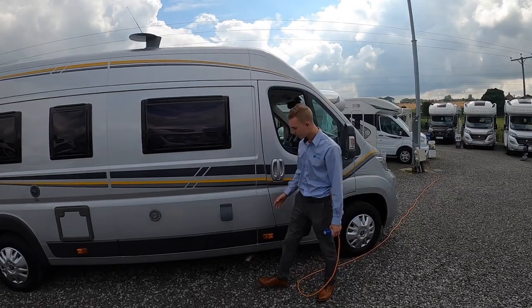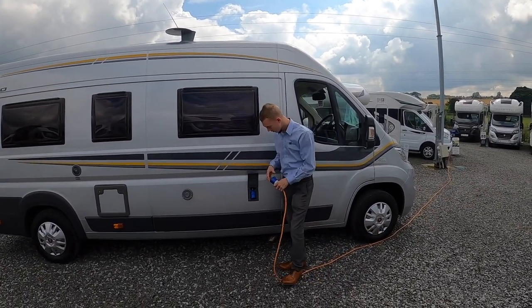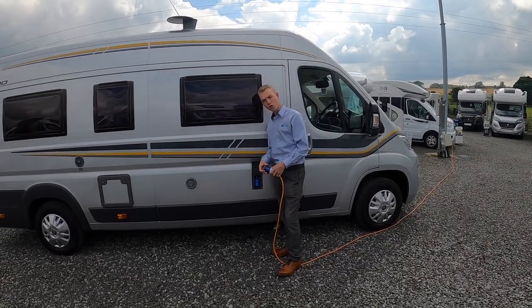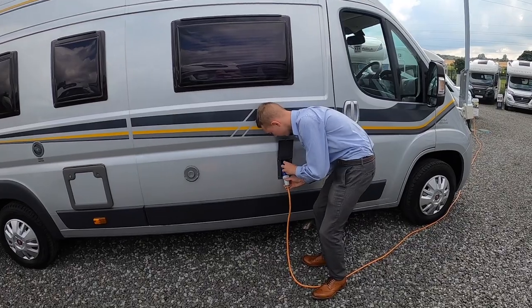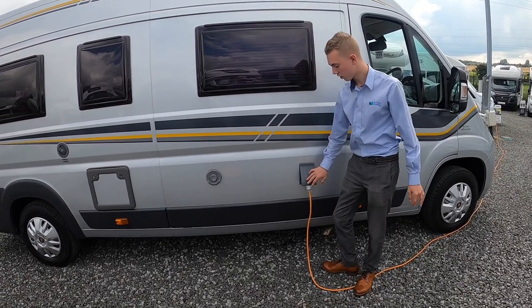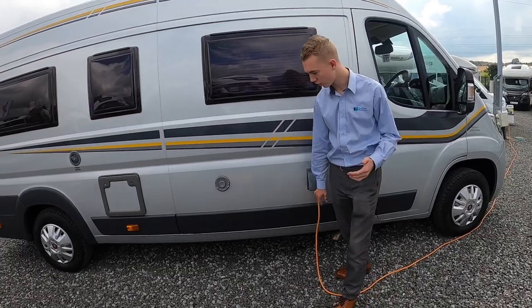On the driver's side of the vehicle, this is where you hook the vehicle up with your mains hookup lead to 240 volt. Lift the collar and slide on, and always hook the vehicle up first then the site, as we wouldn't want you walking around with a live lead in the wet.